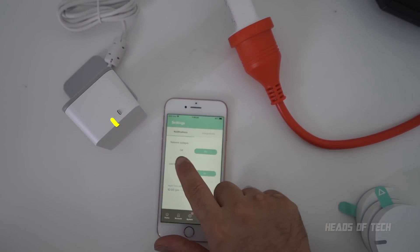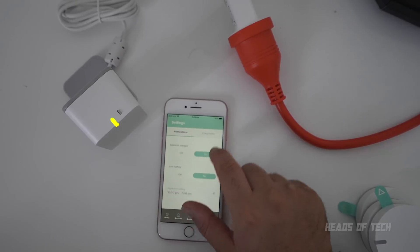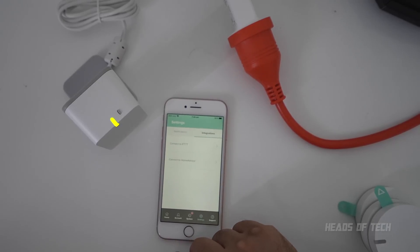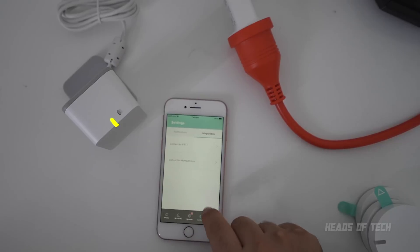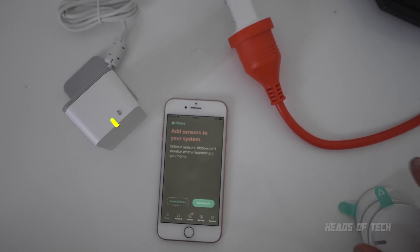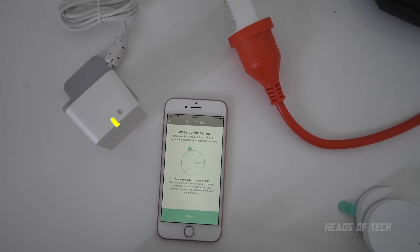In the settings you can choose notification options, network settings, low battery alerts, nighttime settings, and integrations. You're connected to IFTTT — If This Then That — and Home Advisor. Pretty much that's it for settings, so now it's time to install a sensor.